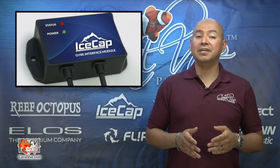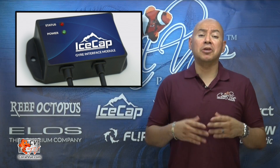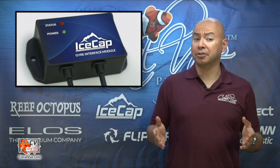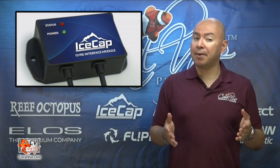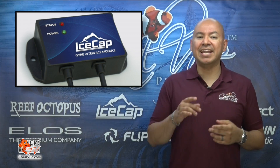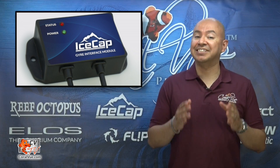The Gyre interface module is an aftermarket product that will allow you to connect your MaxSpec Gyre pump to a third-party controller by using an available 0 to 10 volt port. This makes the module very versatile and almost universally compatible with most system controllers like the Neptune Systems Apex or the Reef Angel. In essence, the module allows you to use your system controller as the Gyre controller.